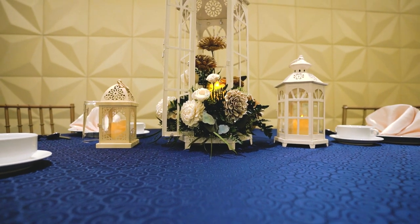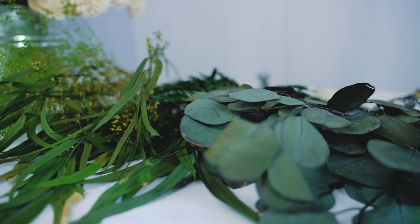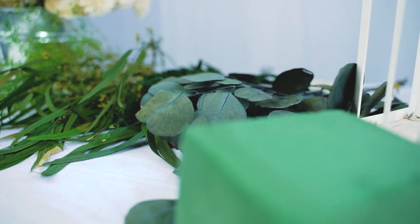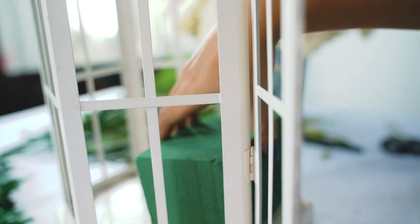Hello and welcome to this solo wood flower tutorial for a lantern centerpiece. This quick, easy, and beautiful tutorial is perfect for any wedding, party, home decor, whatever you feel like making.